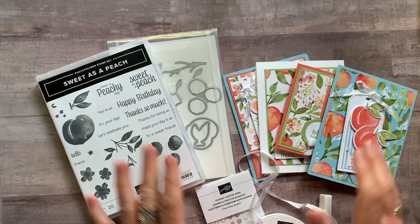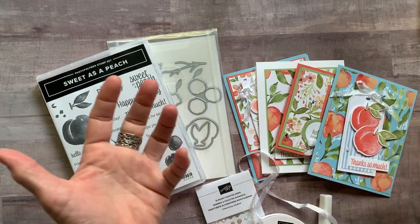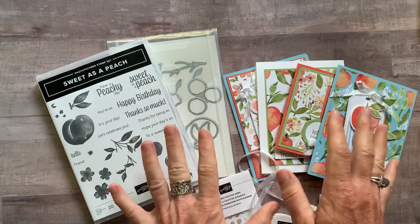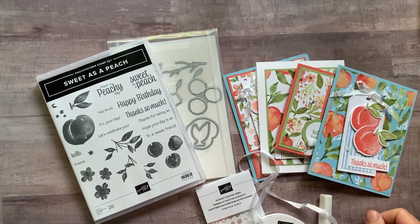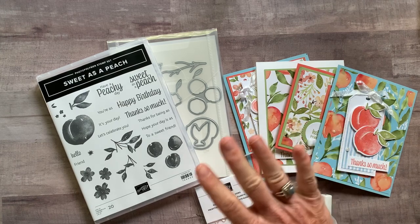Let me know if you have any questions. These cards are just beautiful and luscious — I love the peach products and am having so much fun playing with these. Let me know if I can get one of these kits sent out to you, and we'll talk to you soon. Bye, everybody. Thank you!